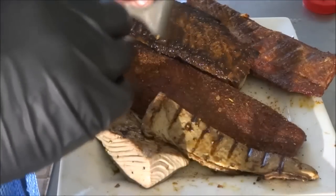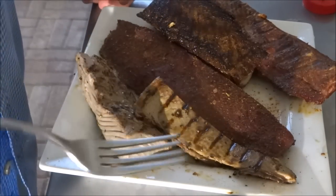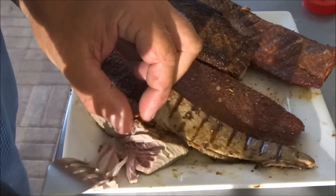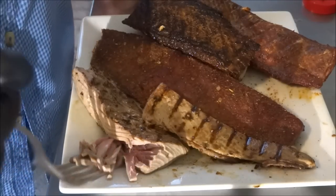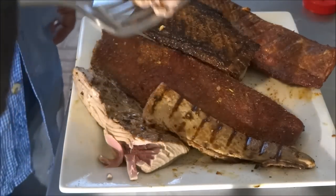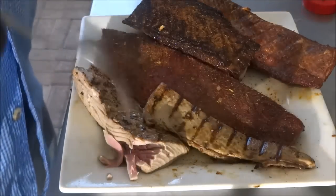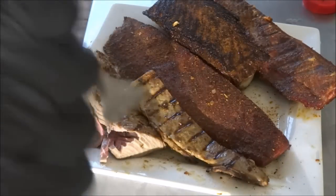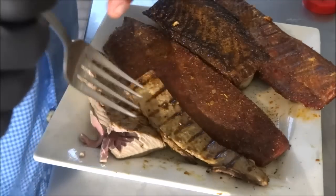Alright, well here's our Bonita three ways. Since this just came off the grill, we're going to give a taste here real quick and show you the texture. That is really nice — still just a little tiny bit pink in the middle, and that's the way most tuna should be. That is really good. Really taste the mojo on that. Again, that's restaurant quality food right there.